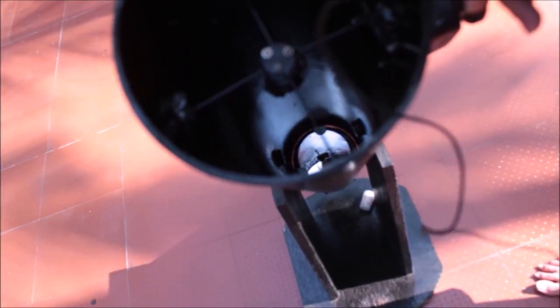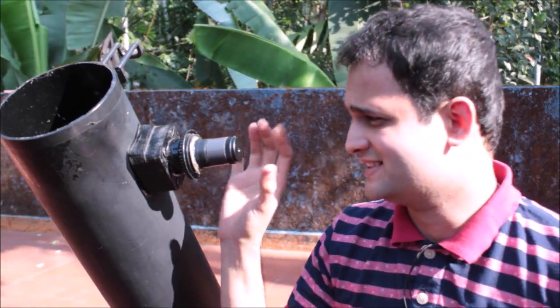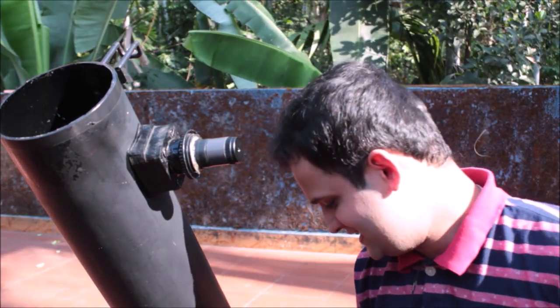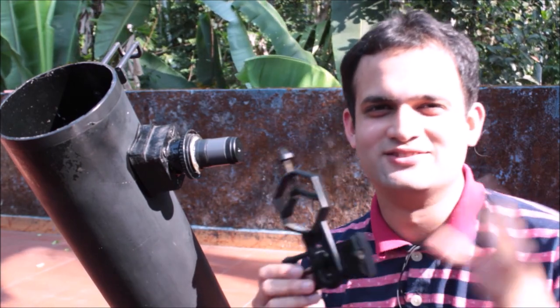This is a budget telescope with a mirror of 4.5 inches, and that's the secondary mirror. This type of design is similar to that of the Hubble Space Telescope. I will be capturing Jupiter with this self-made telescope and my smartphone connected right up there. I am using this K4MM eyepiece, which will be sitting right up there. And I have this smartphone holder, which you can buy from Amazon.